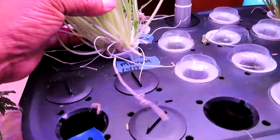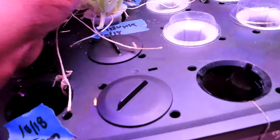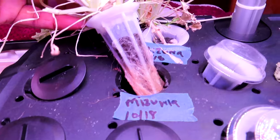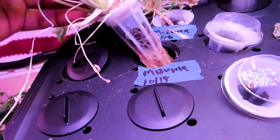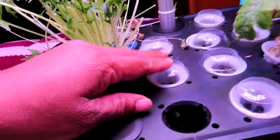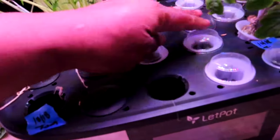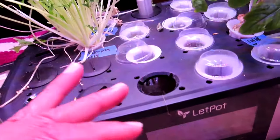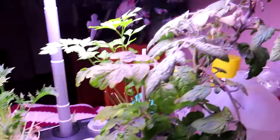I also have my Mazuma back here — I have two of those. Look at the roots on those! These have been in here since October. I do have a lot of space where things did not come up, so I need to take those out. But my main concern is this big one right here.